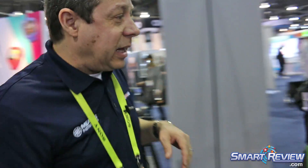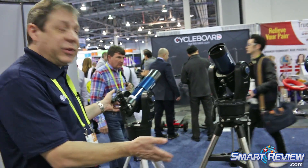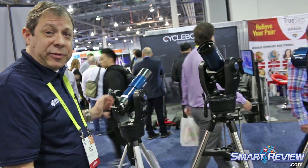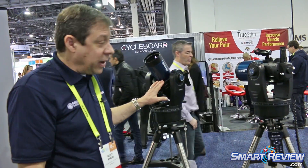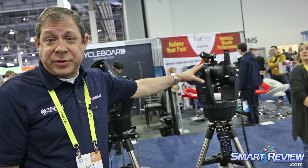On this side, this is our ETX Observer series, and ETX has been around for a while. This is our latest release of the ETX line. In the ETX Observers, we have an 80-millimeter refractor, a 90-millimeter Maksutov-Cassegrain, and we also have a 125-millimeter Maksutov-Cassegrain. This is new for us — the ETX 125 just came back this past November.